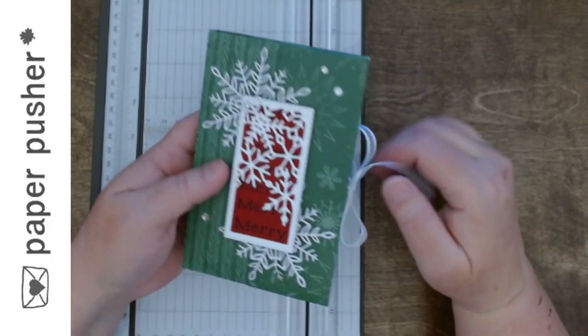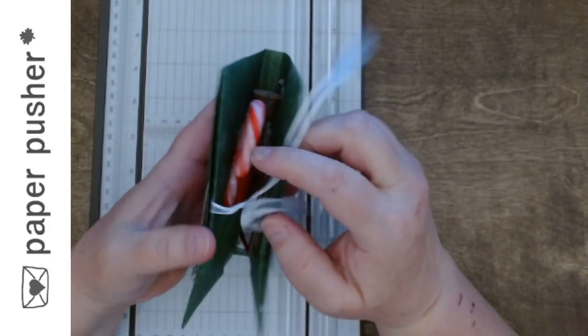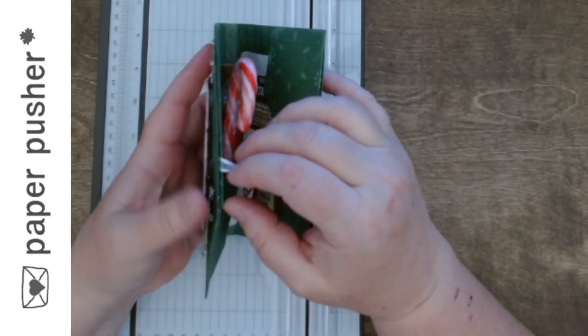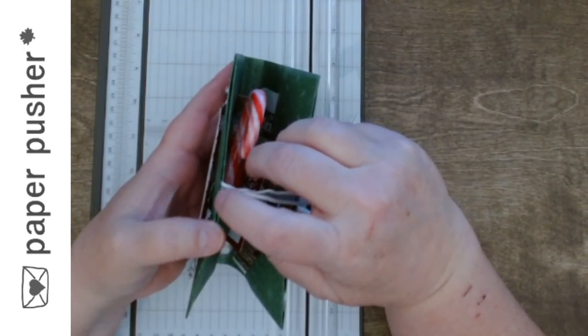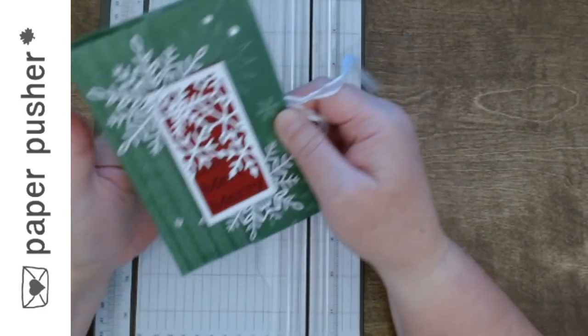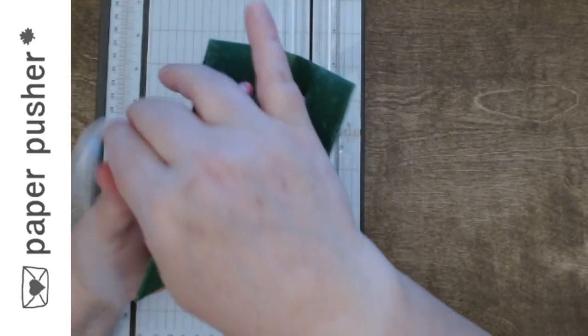This one is the exact same layout. This time instead I stuck a piece of ribbon in each of these so instead of going around the envelope it's just coming out of the ends, and it was again just a different look.